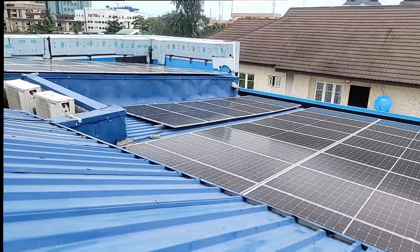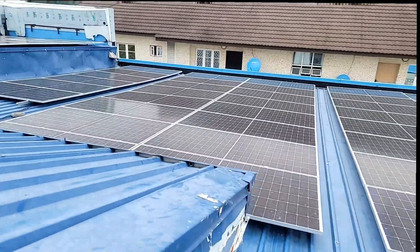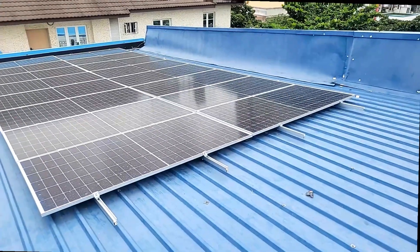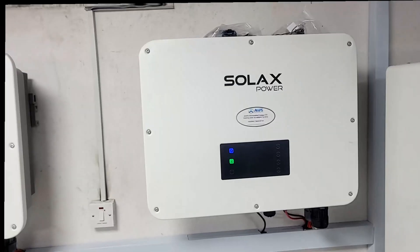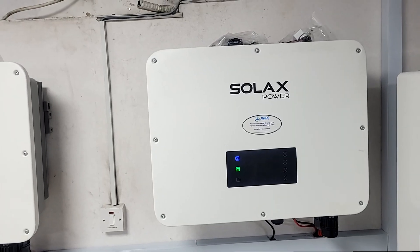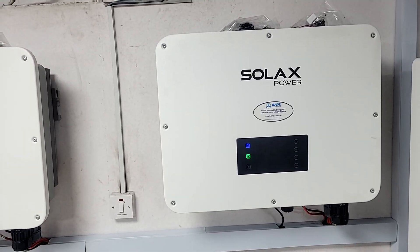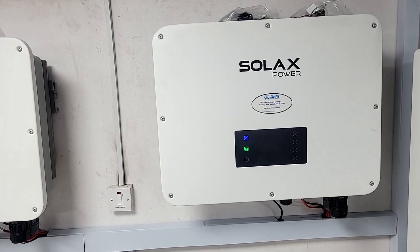These are the Jinko 550 Tiger Pros. As I took you upstairs, I showed you 112 by 550-watt Jinko Tiger Pro panels. That comes to about 61 kilowatts in panels.